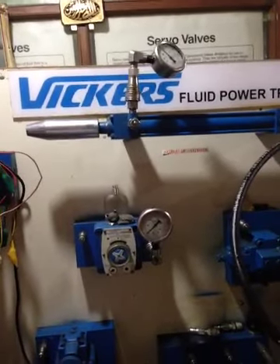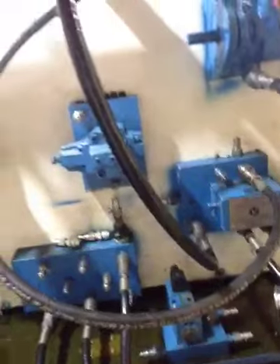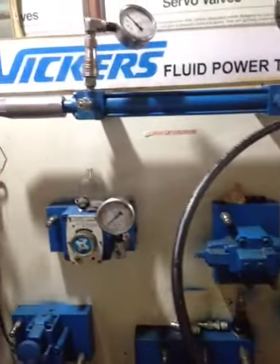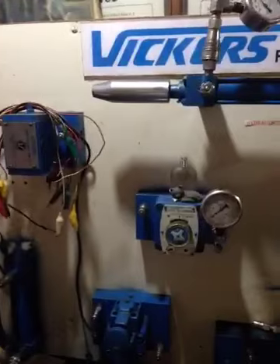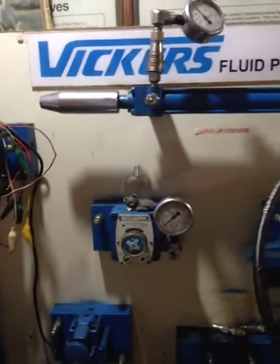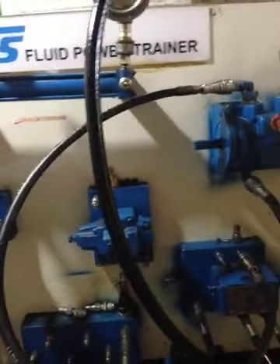We provide free-of-charge training on this hydraulic trainer to Vickers-Eaton hydraulic customers. Vickers is now part of the Danfoss company. Contact us at 0312-4225402. We offer 24/7, 365-days hydraulic service, and same-day hydraulic service is also available.